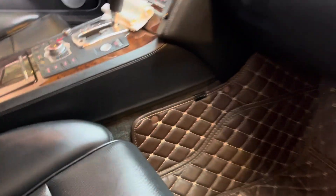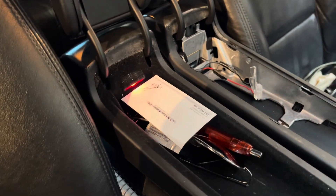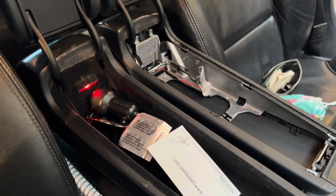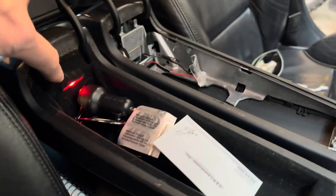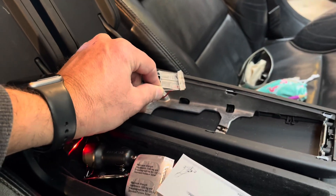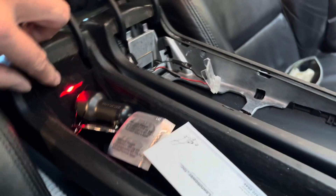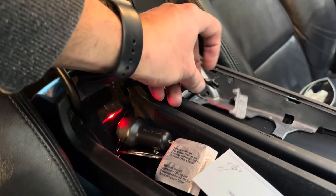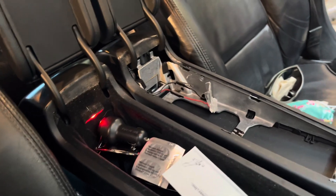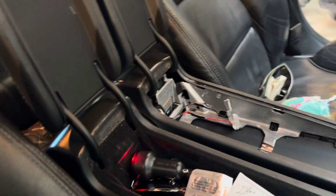Today I'm doing something pretty minimal here, but these center console separate armrests have lights in them and this side has never worked. I bought one at a junkyard over the weekend, swapped it out, and it still didn't work. I checked here and there's no voltage on those wires.